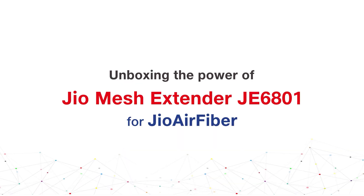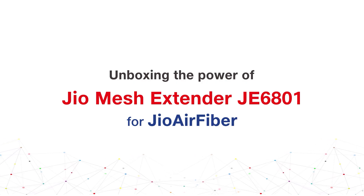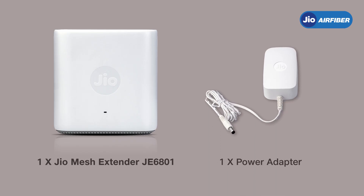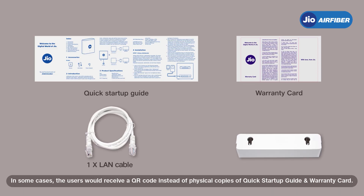A standard package of the Geo Mesh Extender GE 6801 includes: one Geo Mesh Extender GE 6801, one power adapter, a quick startup guide, a warranty card, a LAN cable, and a wall mount — all as part of the home kit.